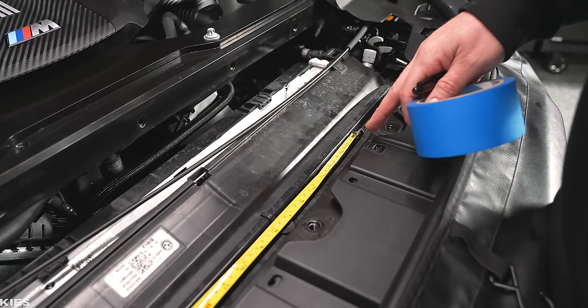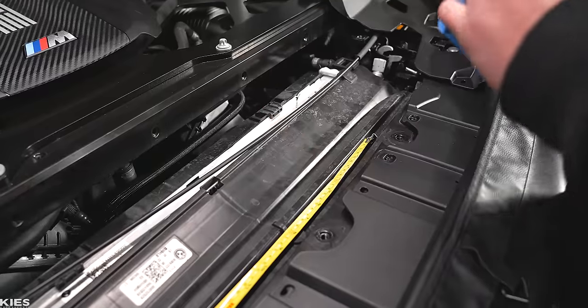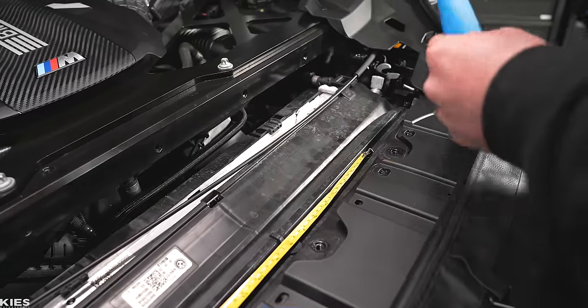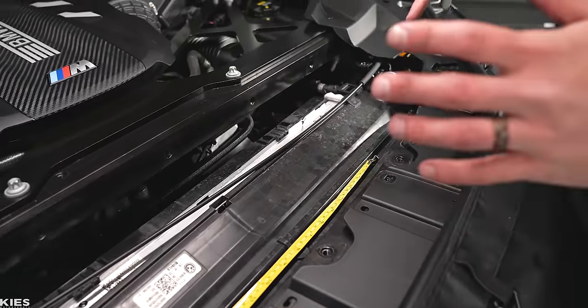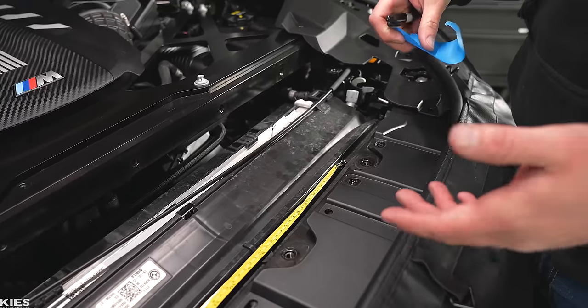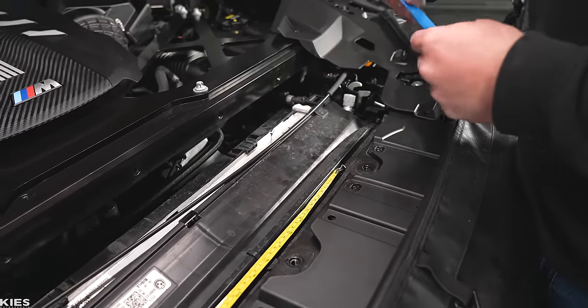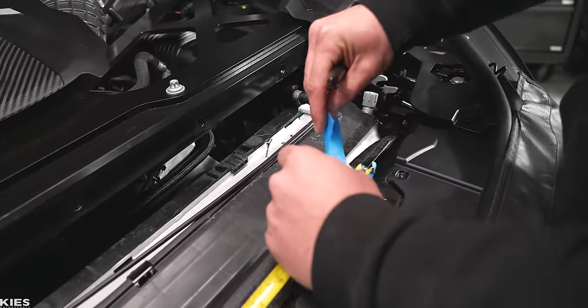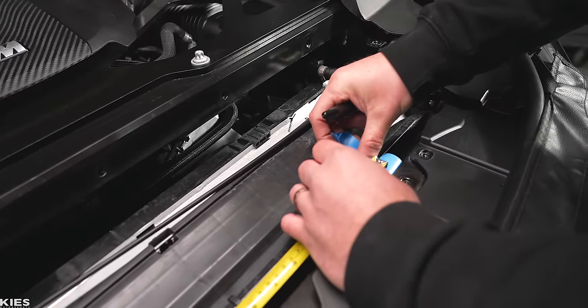If you need to get a hot knife, they're on Amazon for about 30 bucks. I feel more comfortable using a hot knife than a Dremel and just spraying little bits of plastic all over a brand new engine bay of an X5M. So that is what we're going to do.